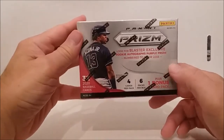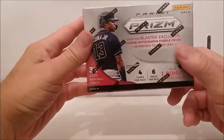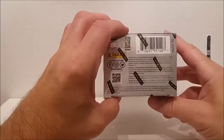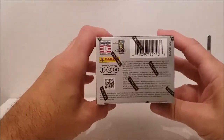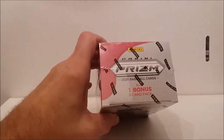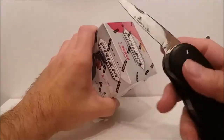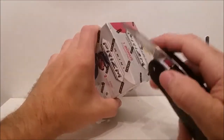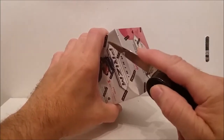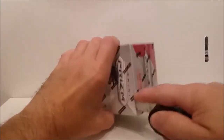It says for ages nine and over. I guess if you're under nine you don't know how to handle baseball cards — well, some people that are 60 years old don't know how to handle them either. All right, I'm getting my handy dandy dull knife here to see if we can get this thing open. It's dull but if I lean a little too far it will poke me pretty good.